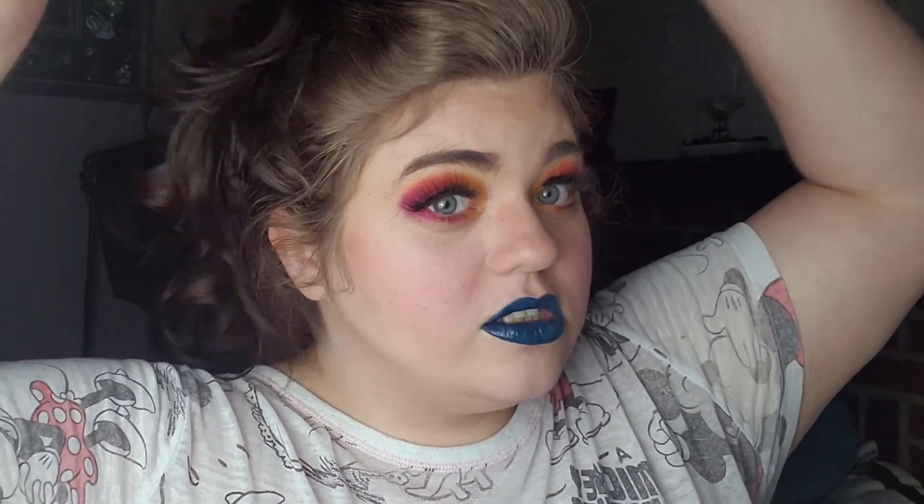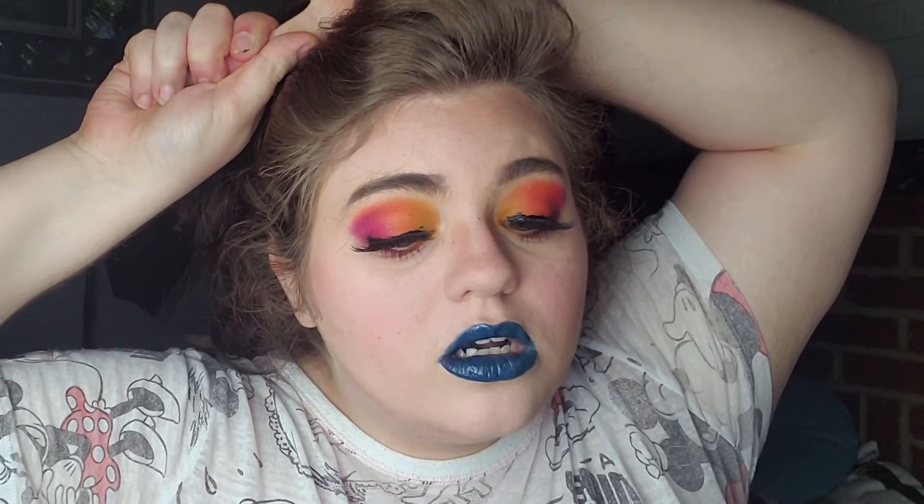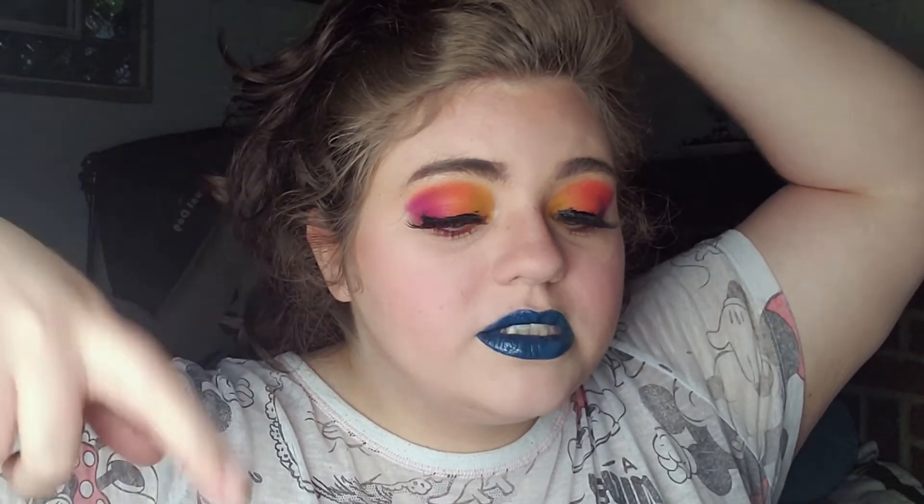The next step, which is normally my last step, is highlighter, but I've been obsessed with doing fake freckles. So I'm gonna try to do that real quick, put some highlighter on, and when I come back I'll show you the finished product.